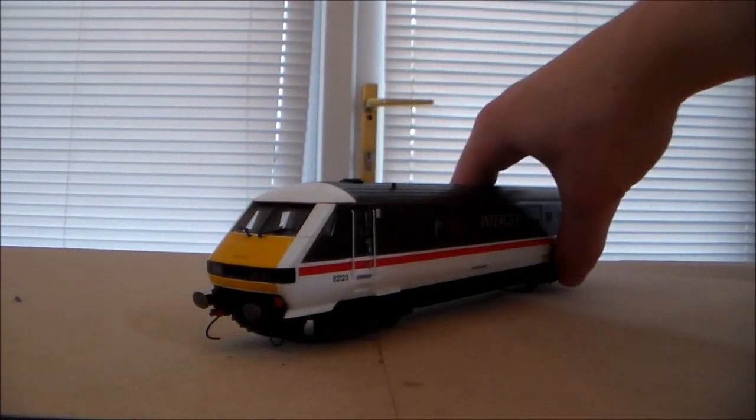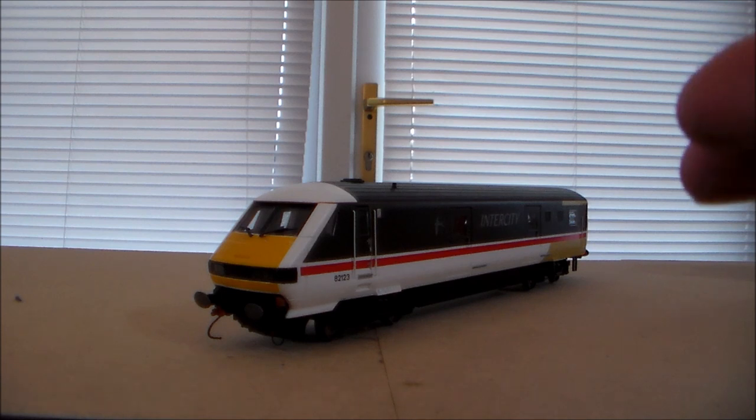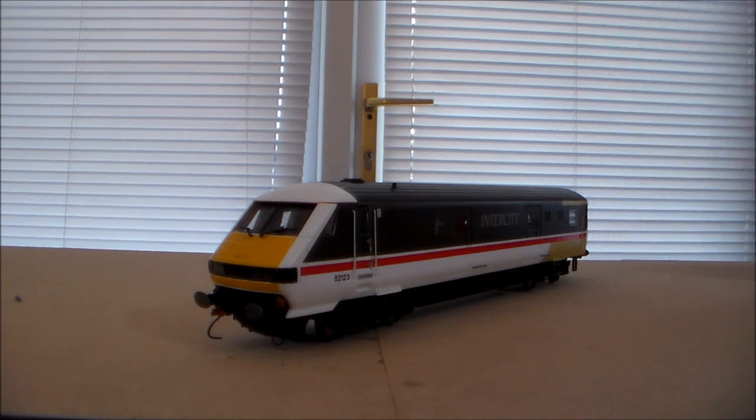You'd be lucky to get your hands on one of these. There are several other DVTs out there. The more common one is the Mark III DVT in Virgin Trains livery — that's quite popular. But this one wasn't really that popular and was discontinued by Hornby pretty much straight after release.